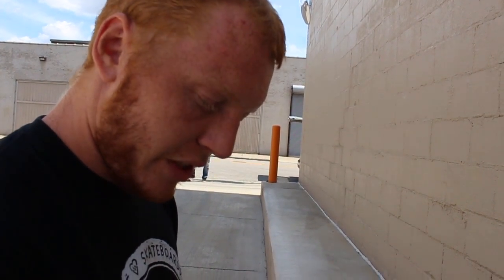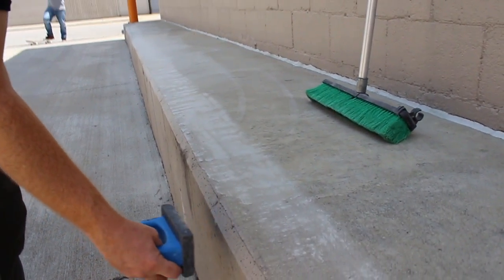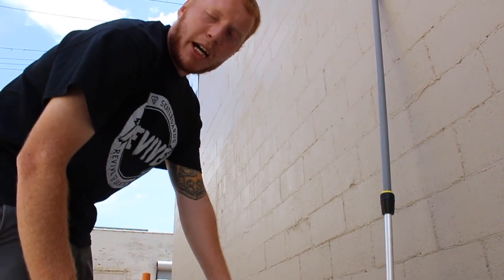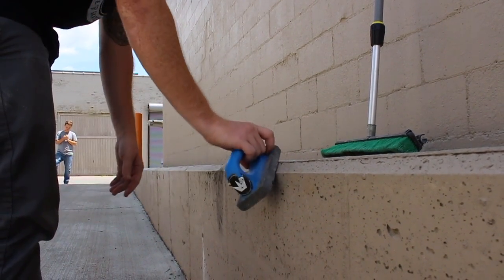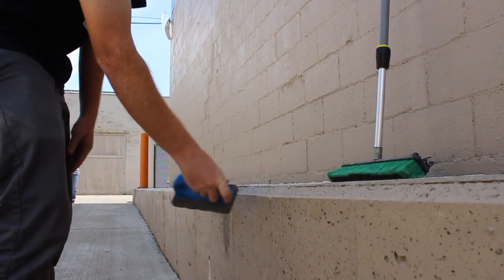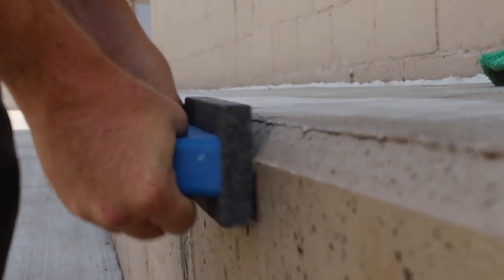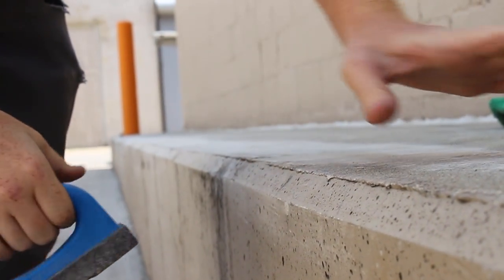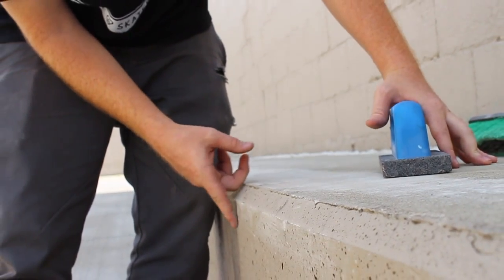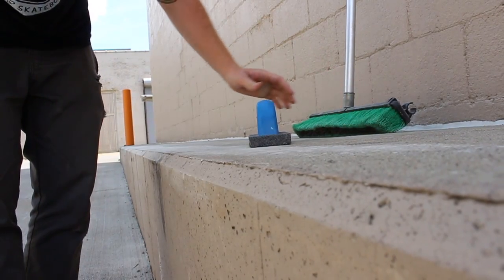Once you've done most of the ledge and gotten it pretty far along, you also want to do where your wheels are going to go. If somebody's going to tailslide it and this part isn't grindable, it doesn't really matter. Make sure you get the side right there too, especially on something like this with a little bit of an edge. Just do maybe an inch or two on the side. The side's actually already really smooth, which is helpful — you just want to get these little lumps and stuff like that out of the way.